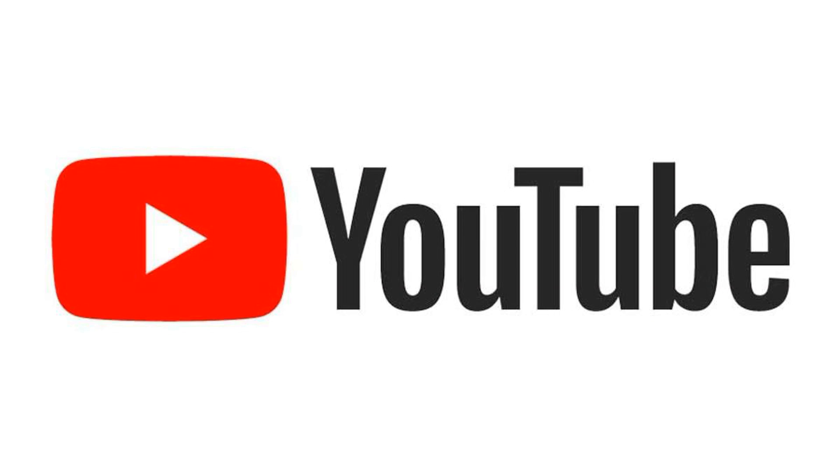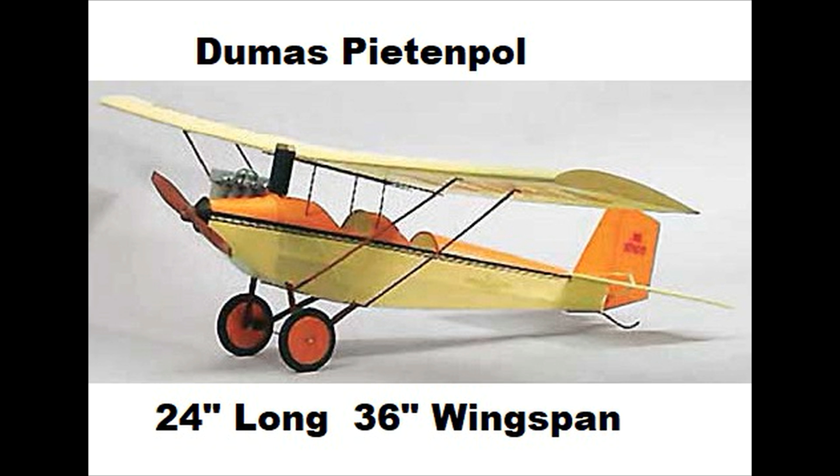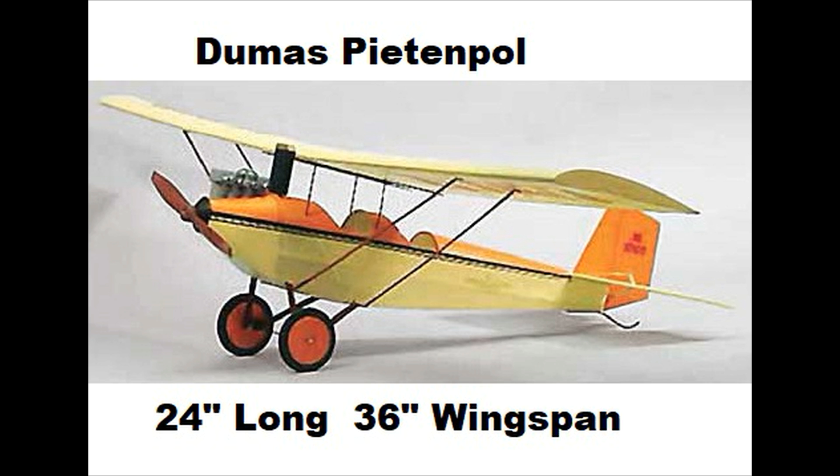YouTube. He's also an avid RC flyer and he has a Dumas Pete and Poole airplane kit, and he was looking for an engine to go on this plane.